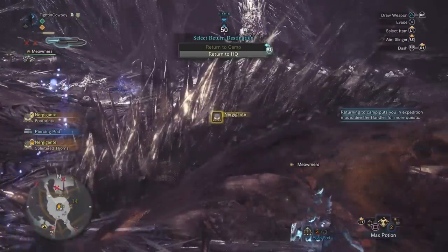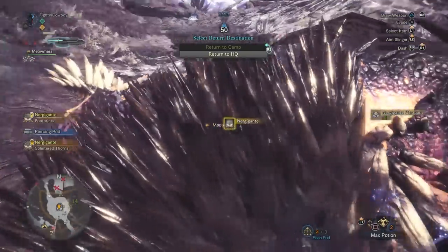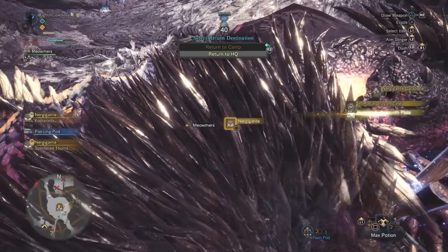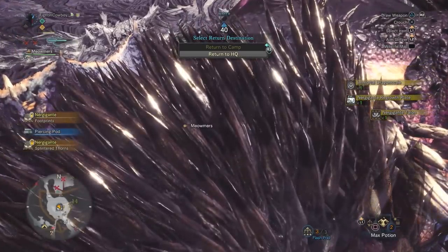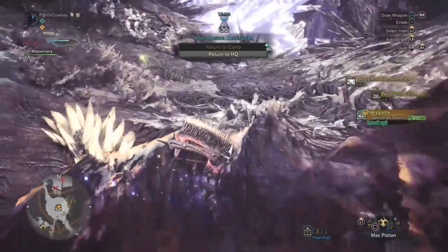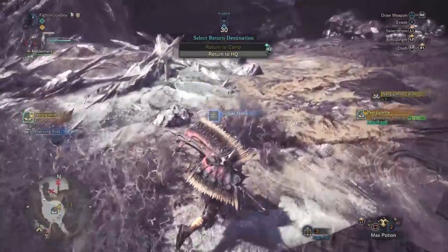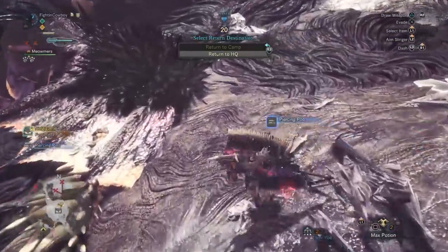Beat him down all the way to yellow sharpness — goddamn Nergigante. But anyway, that's the Switch Axe build. As I said, incredibly satisfying to play. I really hope people see this and think Switch Axe is sexy, because every time I play multiplayer I never see people using Switch Axe, and it makes me sad — because it is such an incredibly powerful and satisfying weapon.